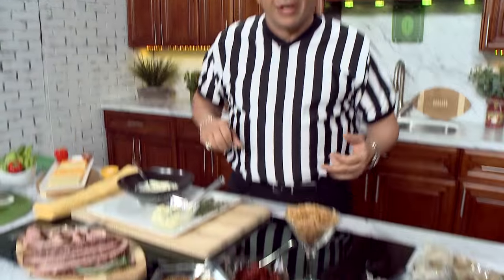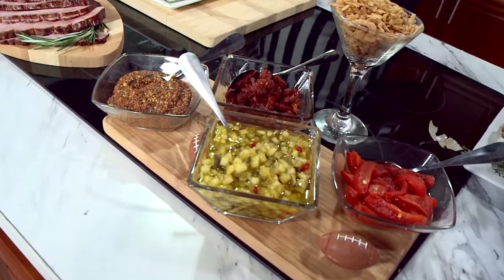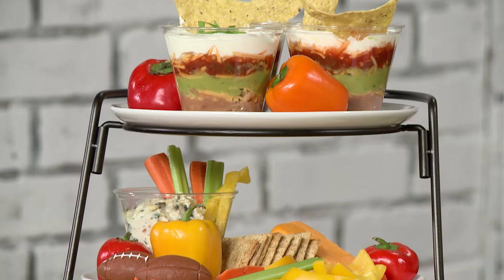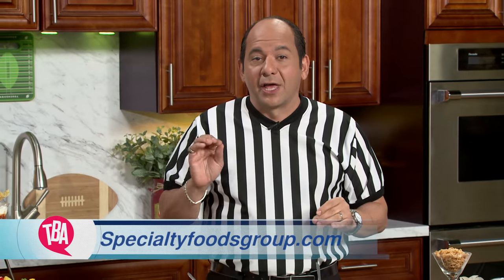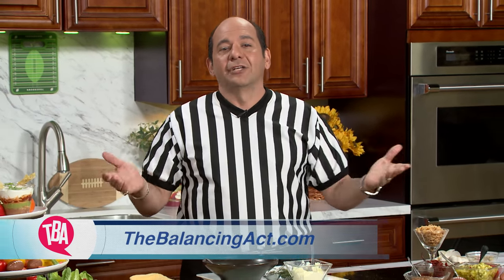The rest of your toppings are pretty important too. Over here I've got relish, sun-dried tomatoes, grain mustard, roasted peppers, and of course some crunchy French onions. Big score for you meat eaters. Learn how you can make this big game day a day to remember — go to SpecialtyFoodsGroup.com or visit our website, TheBalancingAct.com.